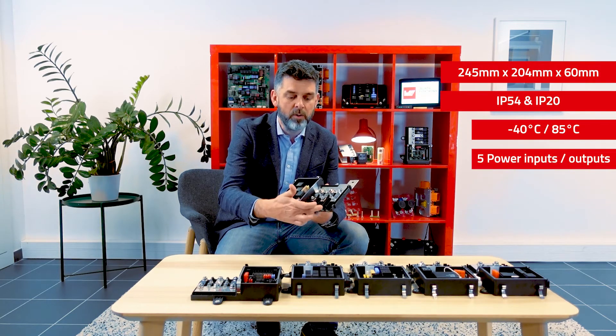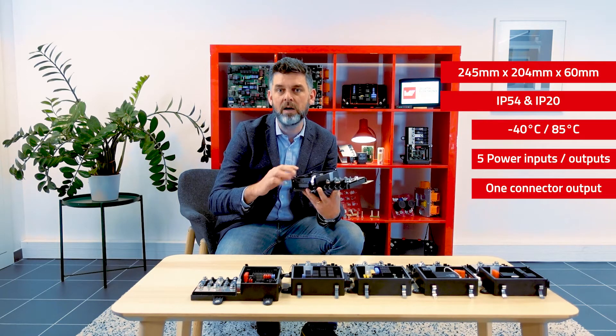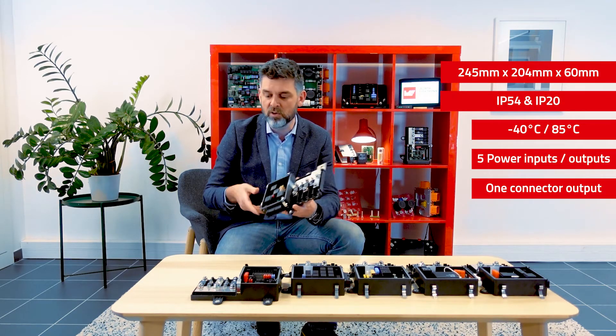It provides five power inputs and outputs here, and a connectorized output here on the bottom. Let's have a closer look at it.